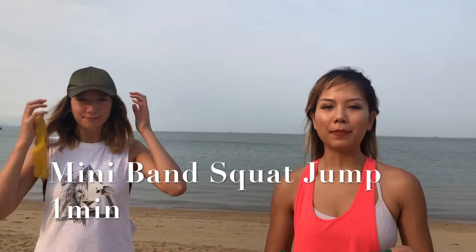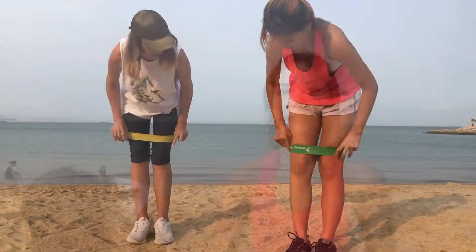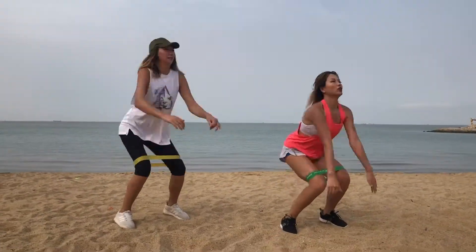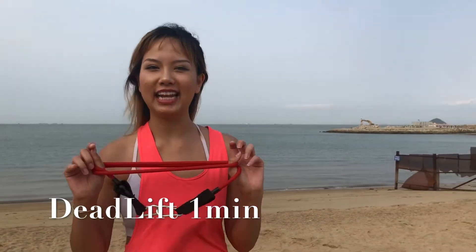The next exercise, we're going to use the mini band to do squat jump. Put the band above your knees.